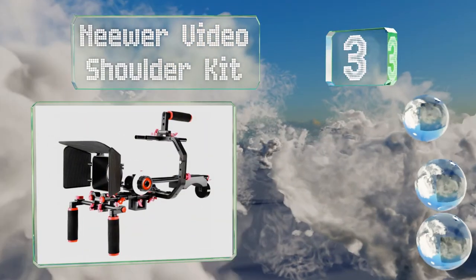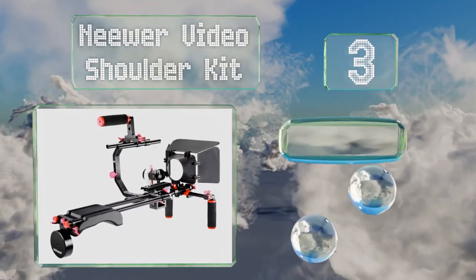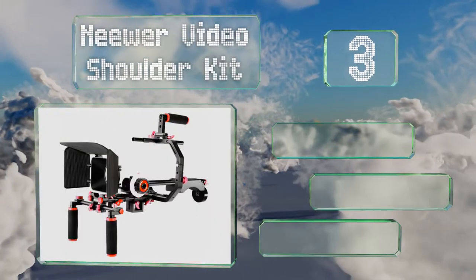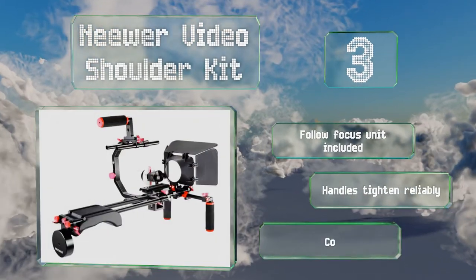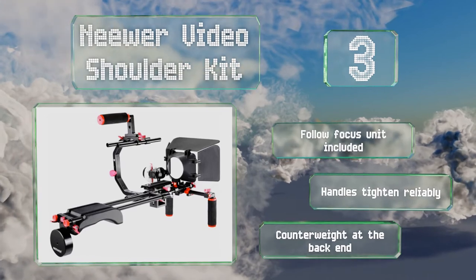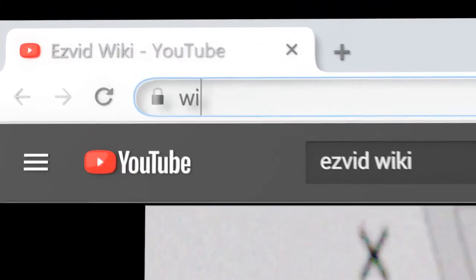Nearing the top of our list at number three, the Niwa Video Shoulder Kit is a smart choice for filmmakers looking to add a little stability to their handheld shots. It comes with a lot of useful accessories like an integrated matte box designed to cut down on lens flare. It includes a follow-focus unit and a counterweight at the back end, and the handles tighten reliably.